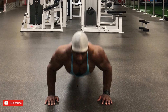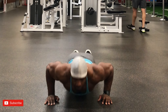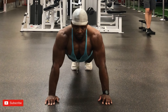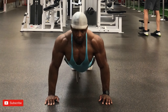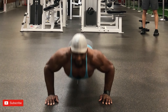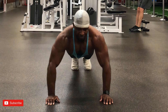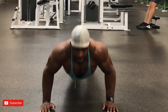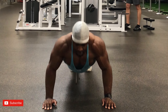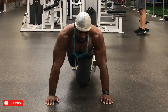Push-ups are one of the best exercises you can do for chest. There are so many variations — incline, feet elevated, or on your knees if you're a beginner. We did a set of 20 to 25 for five sets, pausing each rep to get as much blood as possible into the chest, tricep, and shoulder area. By this point I was extremely exhausted but we got through it.